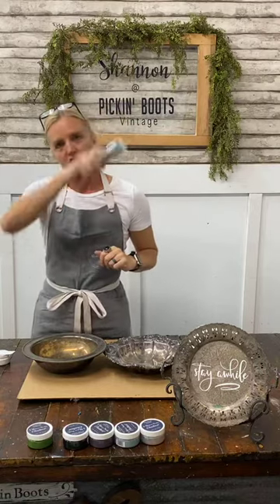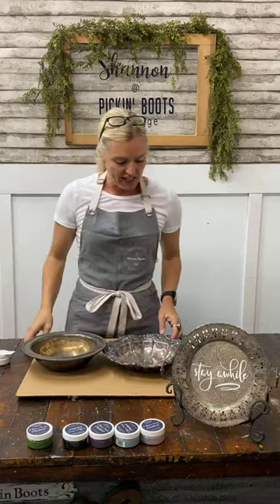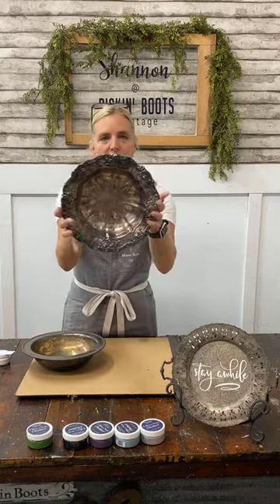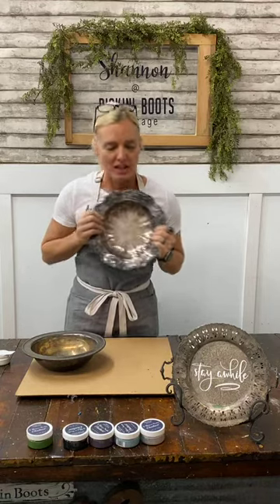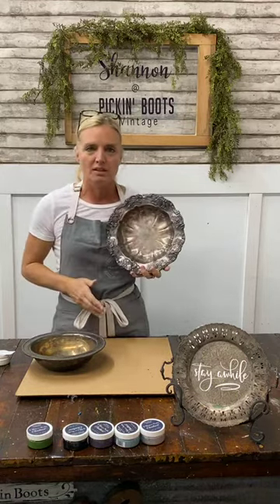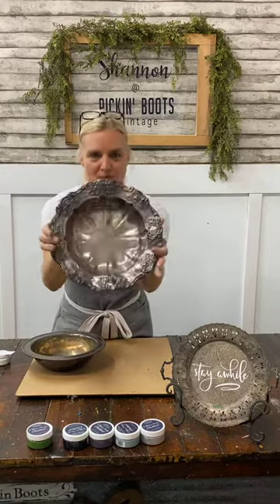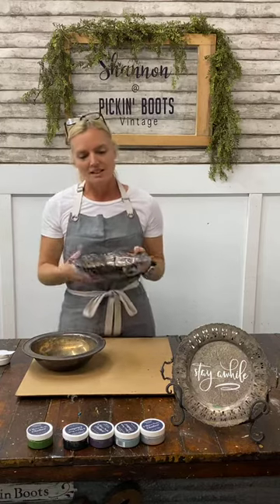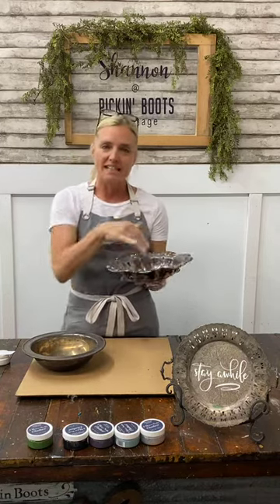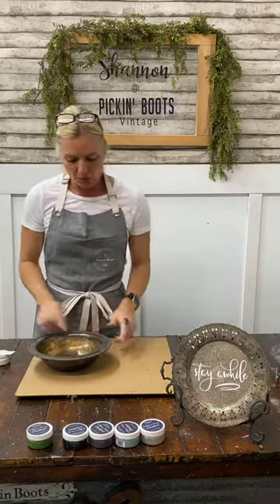Today what we're going to do is talk about these silver trays. I don't know what it is about these trays — I just absolutely adore them. Every time I see one that's not outrageously priced, I have to buy them. I have them around my house as catch-alls: one by my bed for jewelry, one for coins, one by the front door for keys.